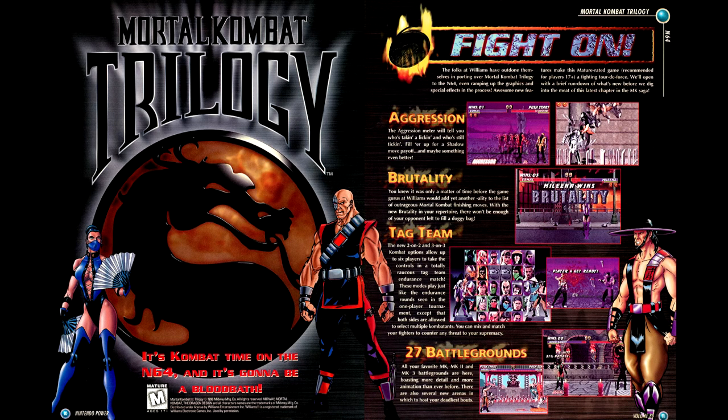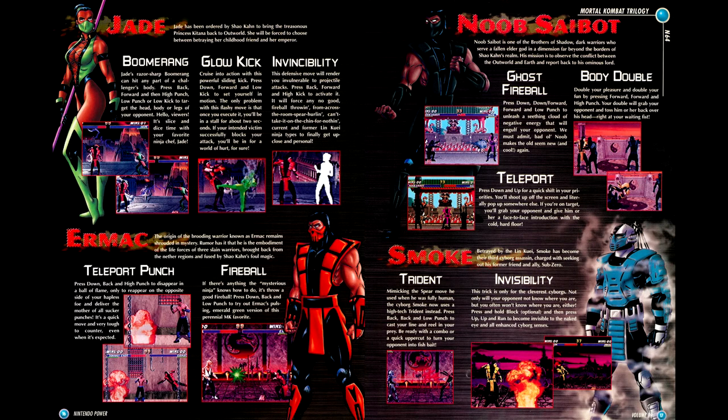The N64 has a Mortal Kombat game in the launch window, and we have coverage of that with Mortal Kombat Trilogy, with information on each of the new fighters in this version of the game.